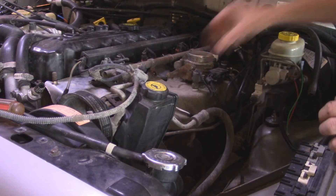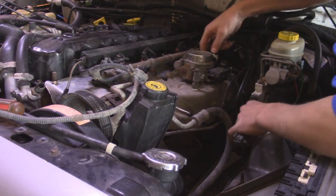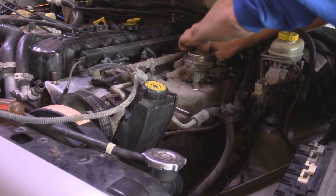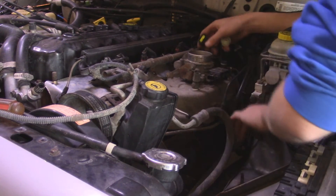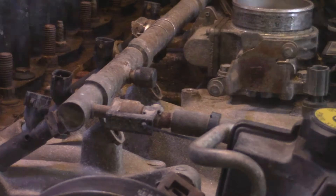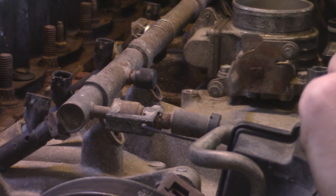So now we're just going to unplug some electrical connections — basically everything that's connected to this intake manifold. I just threw the wire harness and pushed it over to the other side of the engine so it's out of the way.